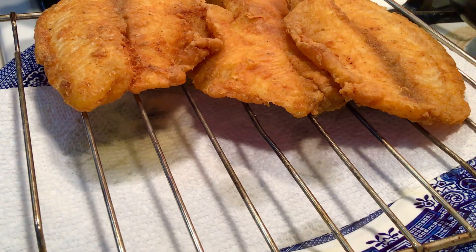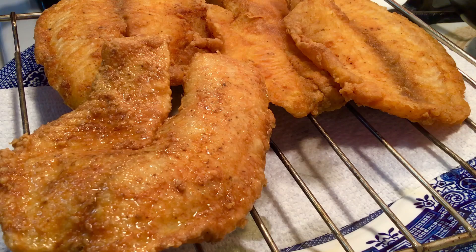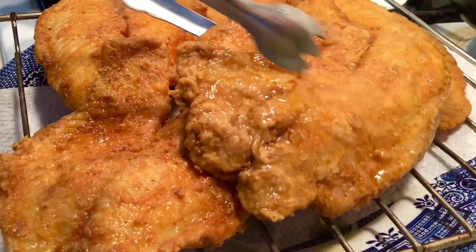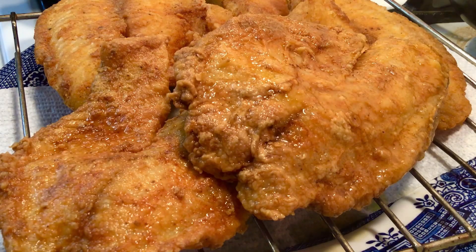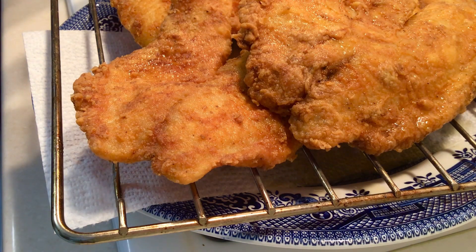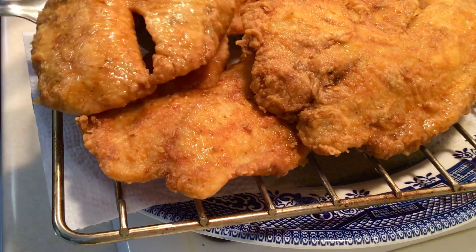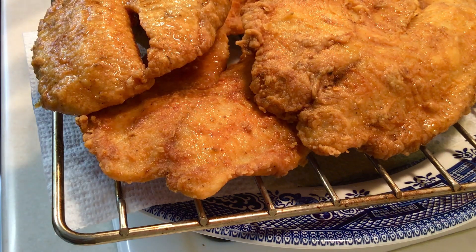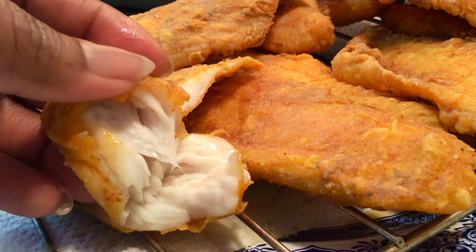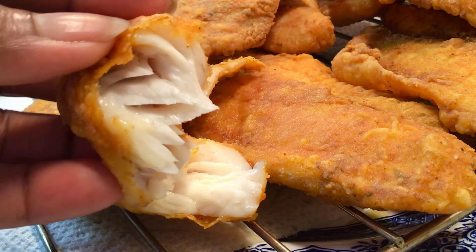Today's recipe is self-explanatory — no long talk. Delicious. Crispy on the outside, tender on the inside. Look at that fish. And the taste!